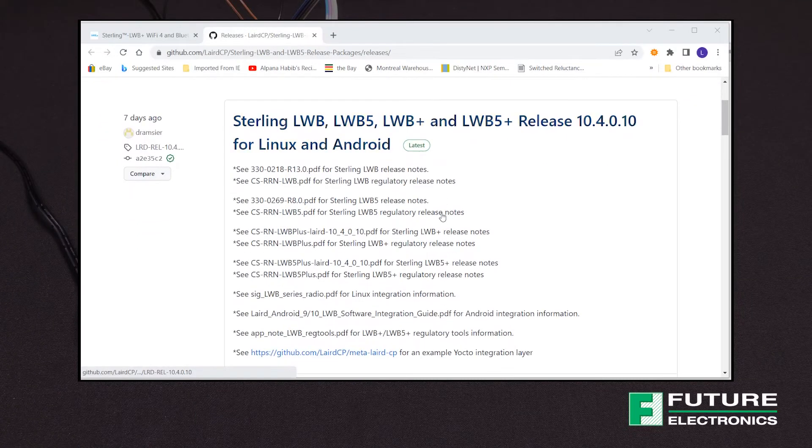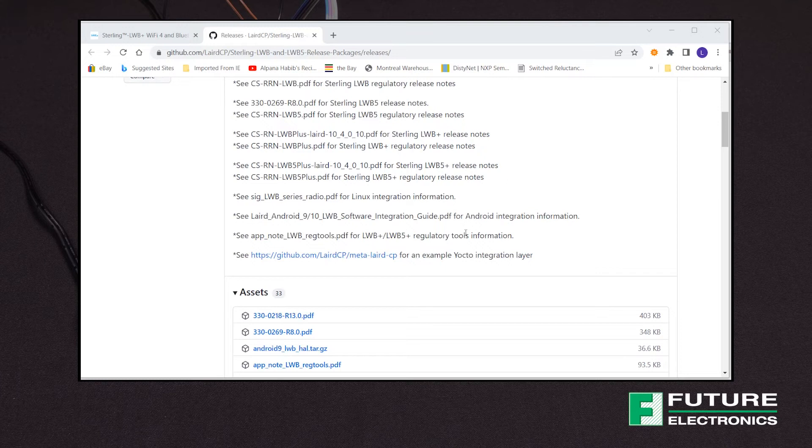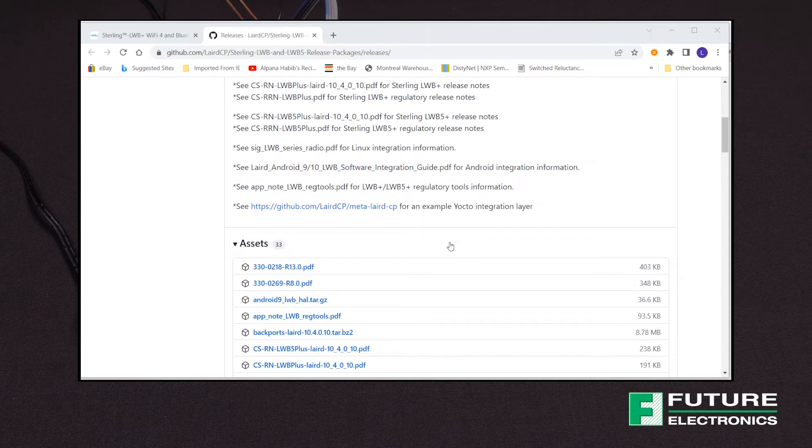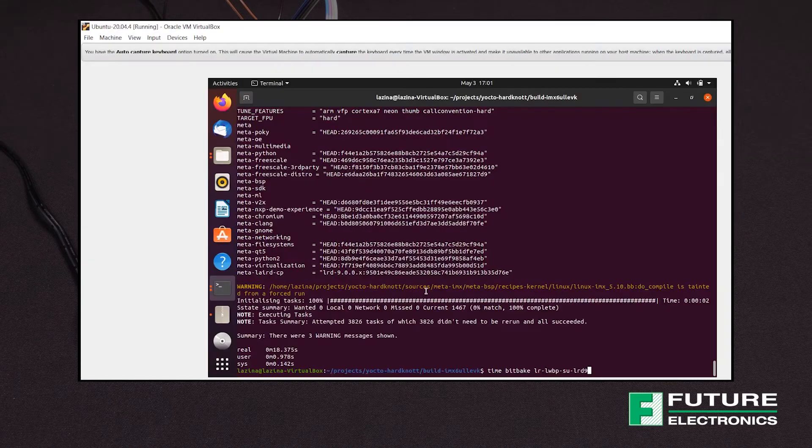The next step is to set up the software environment and build the sample images, which is done in Linux. For the purposes of today's video I will not be going over it, but the sample Yocto recipes are available for download on GitHub. Laird Connectivity provides a Yocto meta-layer to make integration easier. I have already baked my recipe and flashed it to my SD card.